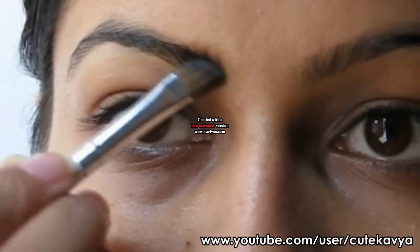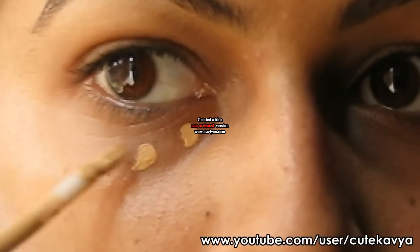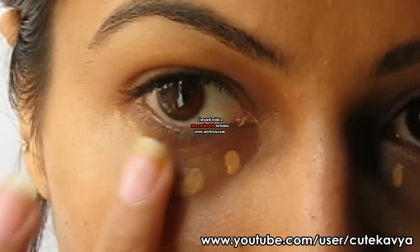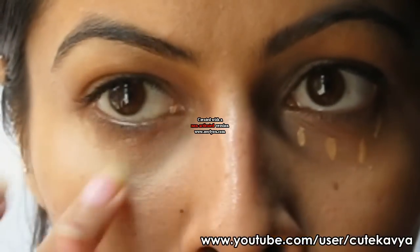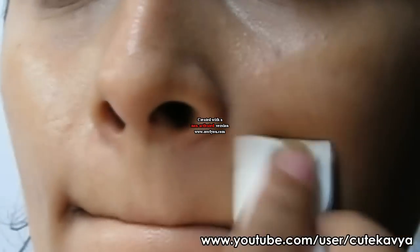Define your brows and then conceal your dark circles. Apply your foundation and blend it well.